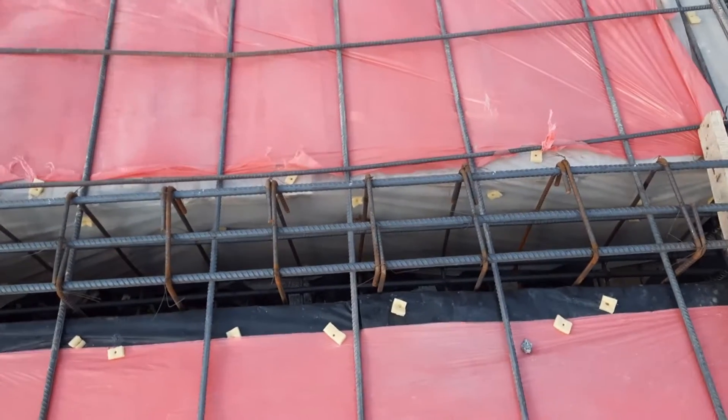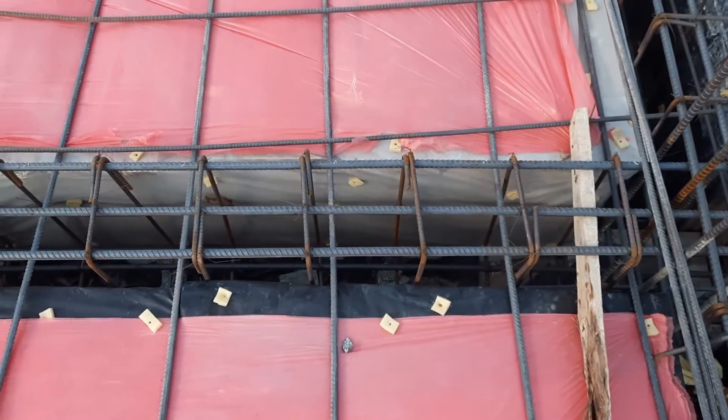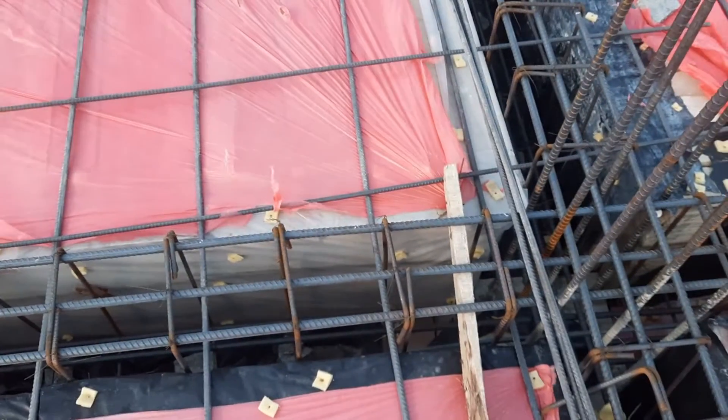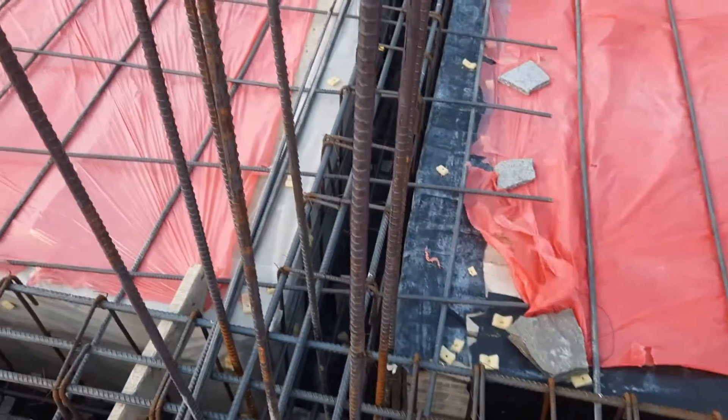The hooks are bent at 90 degrees, but they should be bent at 135 degrees. The spacing of stirrups is the same at a distance of L by 4. The spacing should be close at L by 4, and after L by 4 you can increase it up to 8 inches.